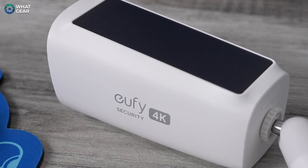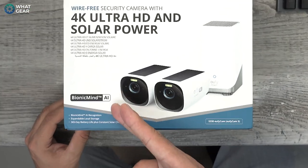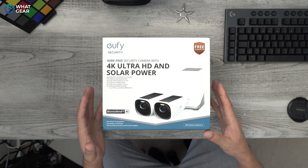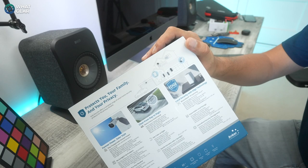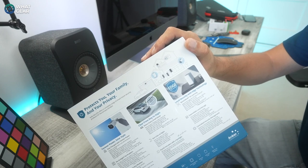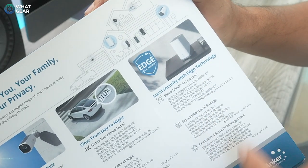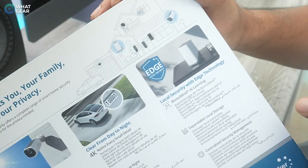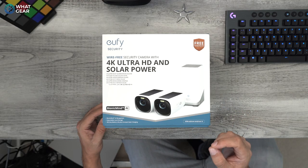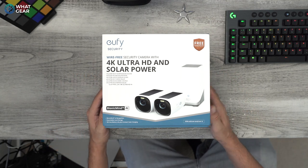When I heard these were 4K, that tells me these cameras have a bigger image sensor. They also have bionic AI mind, which tells me this is probably a lot smarter than the camera I'm currently using. While you can pay for cloud storage, one of the advantages Eufy offers is local storage on the base station with an SSD drive. I'm going to unbox it now, set it up, and then fast forward two weeks so I can explain from real-world use how these actually perform.